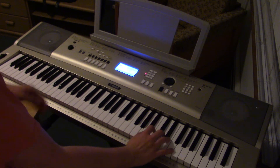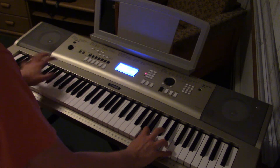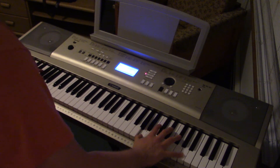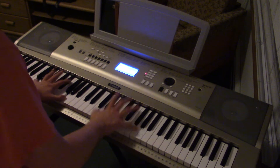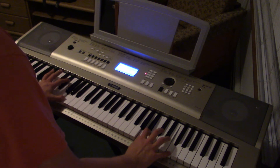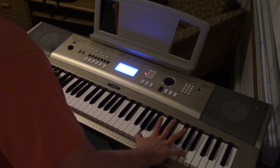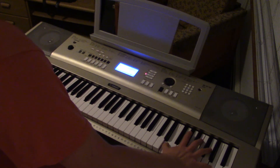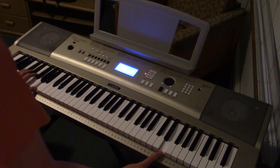So I'll play you through that whole entire thing again. So you'll see.